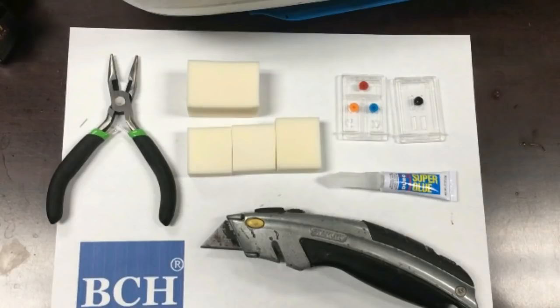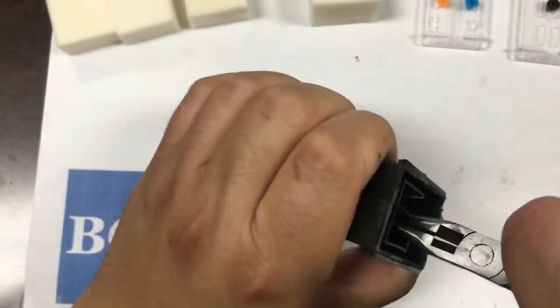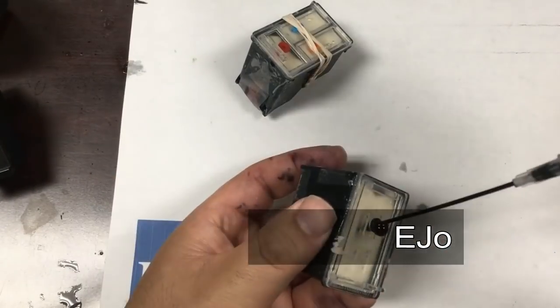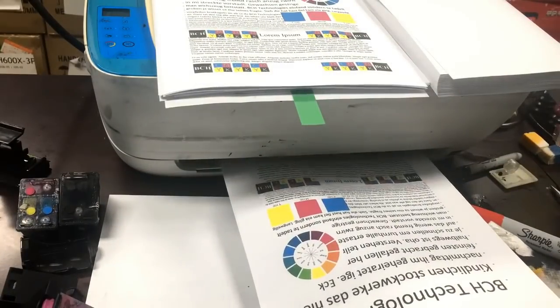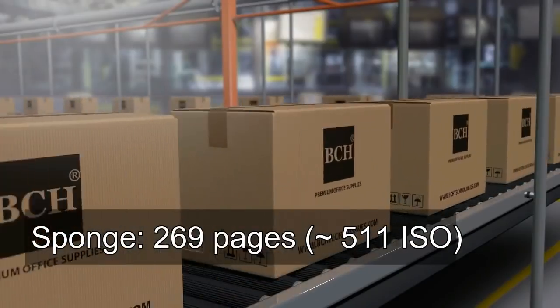For the second test, we did some surgery. We made a sponge refillable cartridge by cutting open the cartridge and replacing the small sponge with a bigger one. You can check out the link for the detailed procedure. Eventually, we printed 269 pages, which is about 511 ISO pages. The XL cartridge prints about 300 to 500 ISO pages, so our result is pretty much in the ballpark with an XL cartridge.